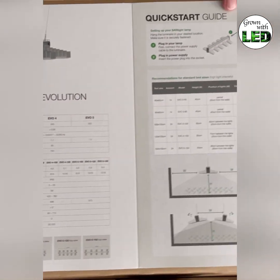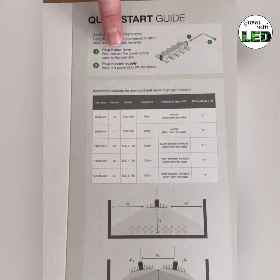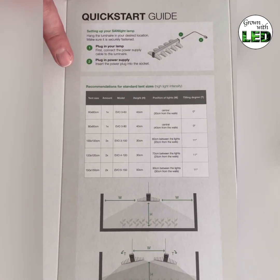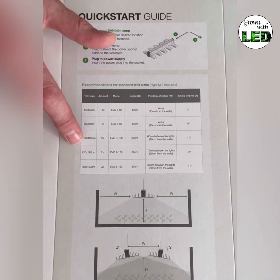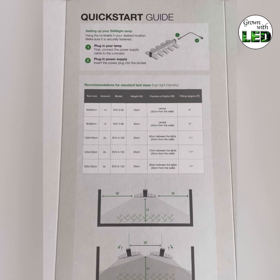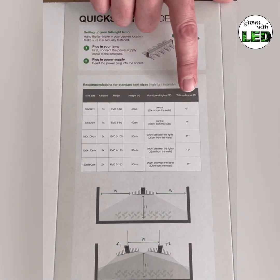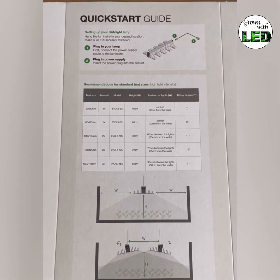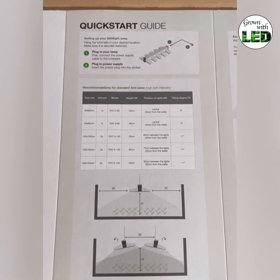The next page shows the quick start guide — how you connect the power supply and hang your lamp up. Then there's a very handy overview for each different grow area or tent size showing how many lamps you need and how they are tilted and hung up inside the tent. A very neat guide so you know how to position the lamps correctly.